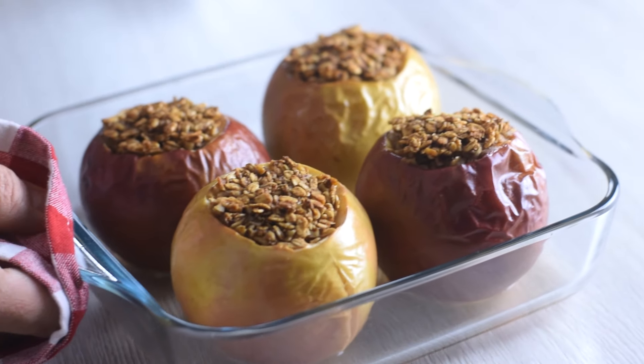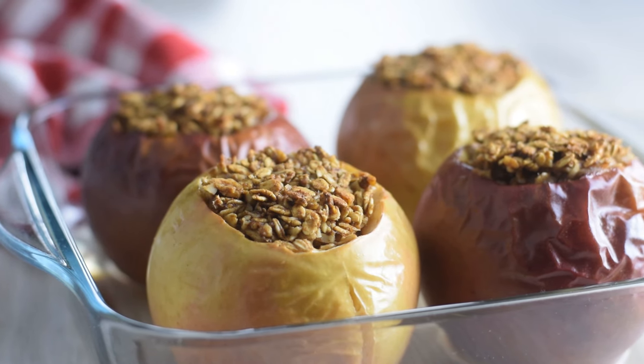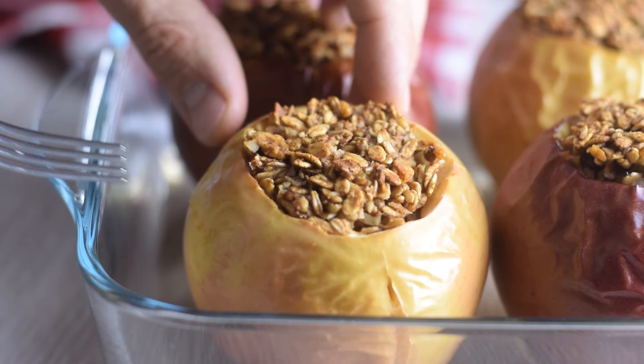I bake mine for about 40 minutes uncovered, until tender on the outside but still a bit firm in the middle. It depends on the apples, so keep an eye on them and check for doneness with a fork.